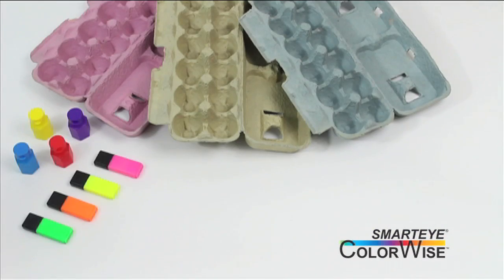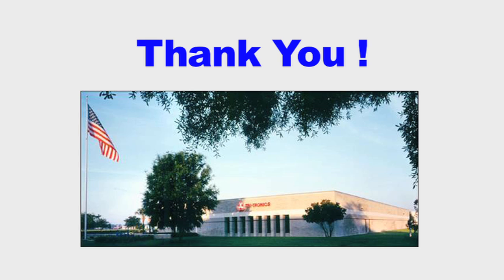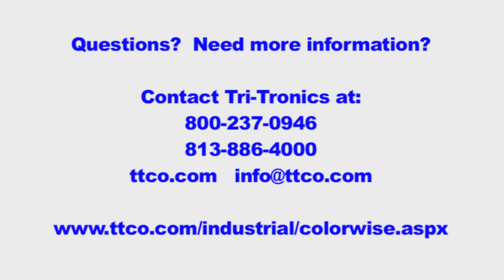Sortation and inspection on all kinds of materials. Thank you for watching — we hope you enjoyed this video. For additional questions or information, please contact Tritronics at 1-800-237-0946 or visit our website at ttco.com.